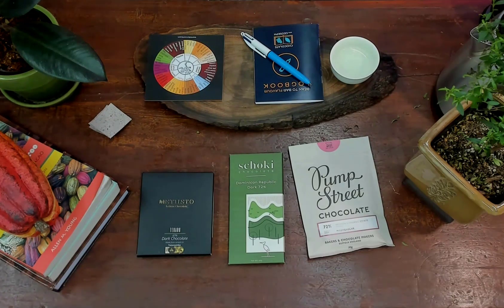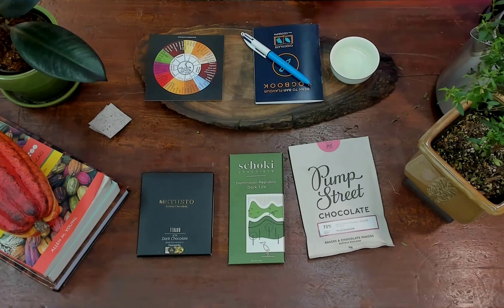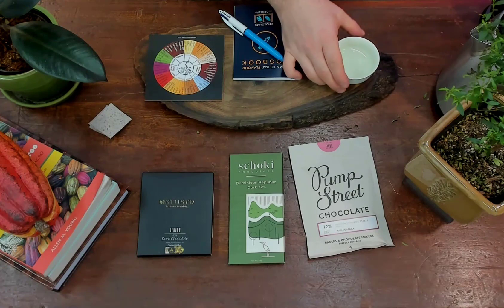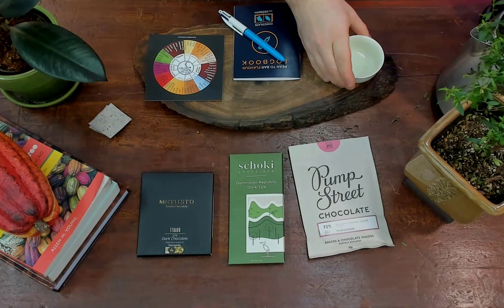Hi everybody, Joseph here with Bean to Bar World. Welcome to Taste With Me. Today I'm going to have a chocolate tasting with Pump Street, Shoki, and Matista chocolate. I'm going to go through the chocolates one by one using my tasting book. So let's get started.